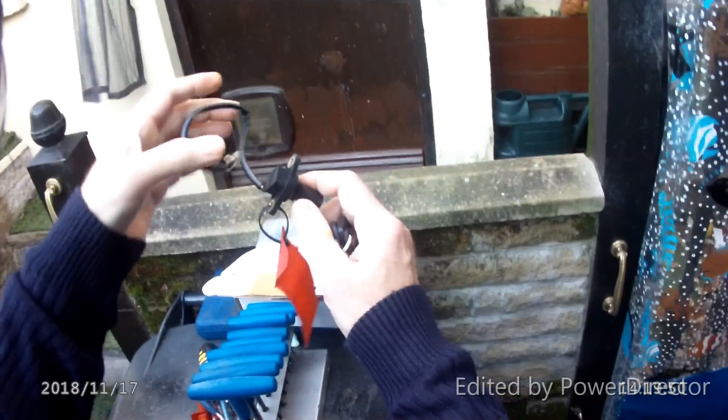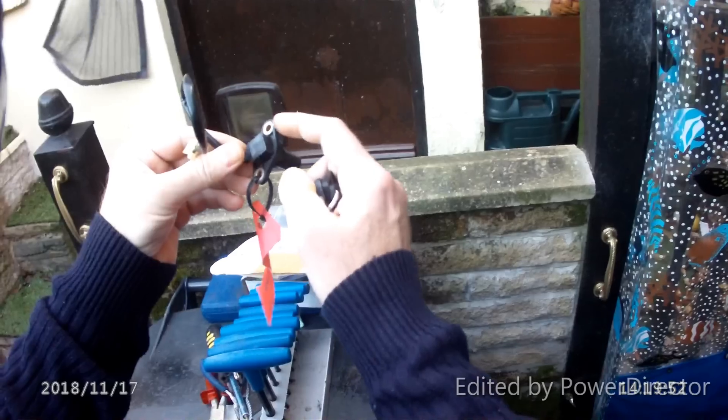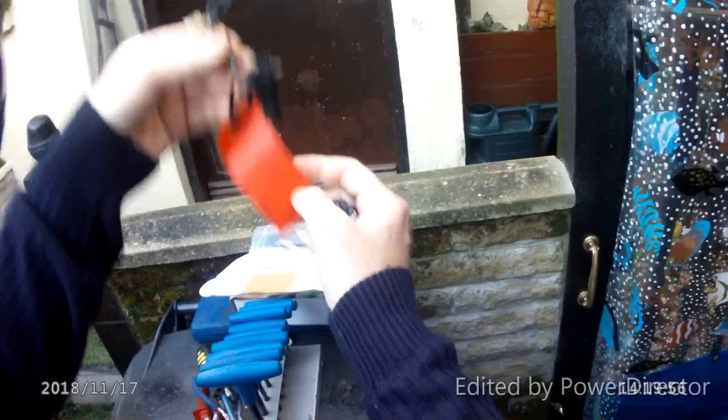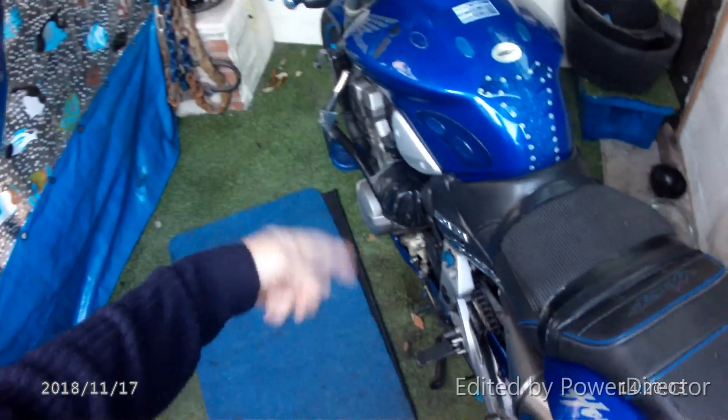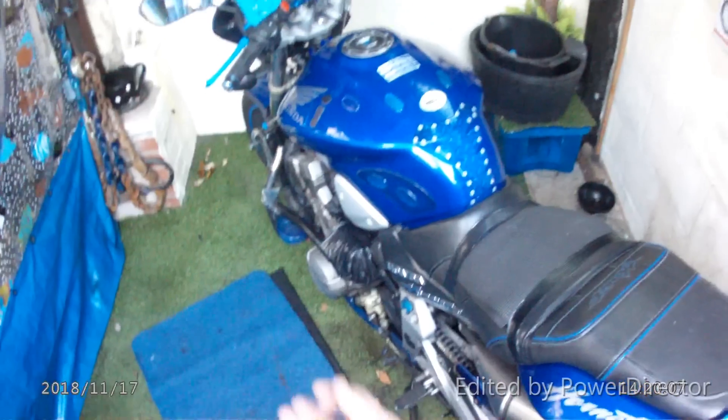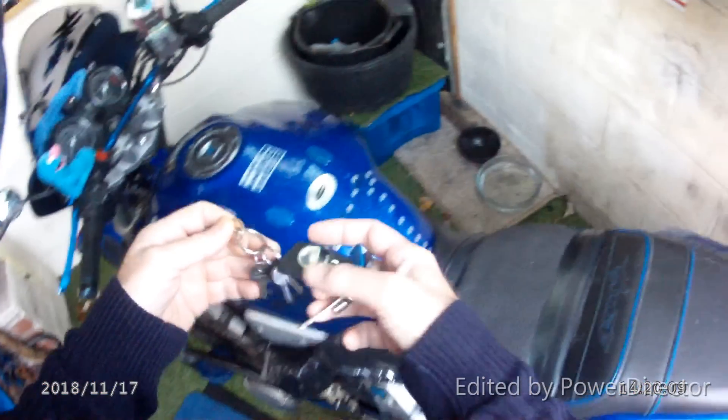This is the first time I've got it out of the bag. Through the bag I could see a slight crack in the plastic, but as long as the sensor works. It goes in a hole and picks up something — revolutions of the front cog, or what.